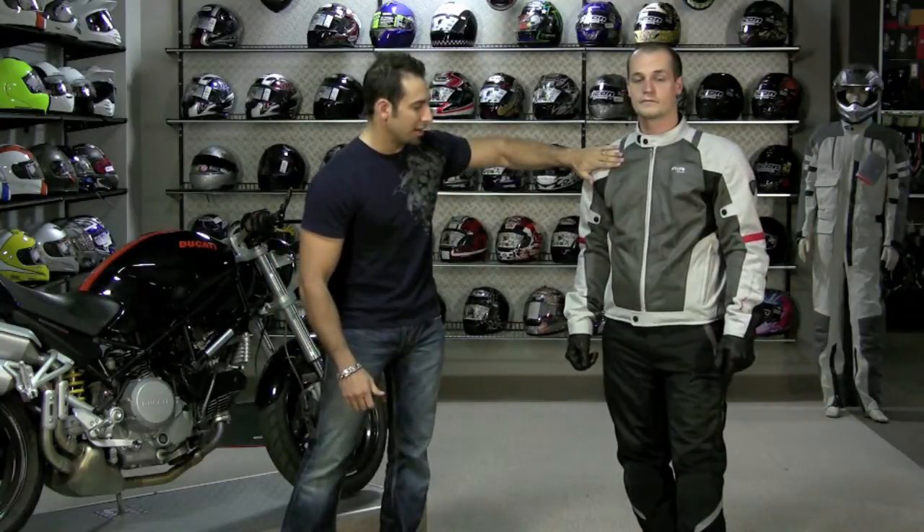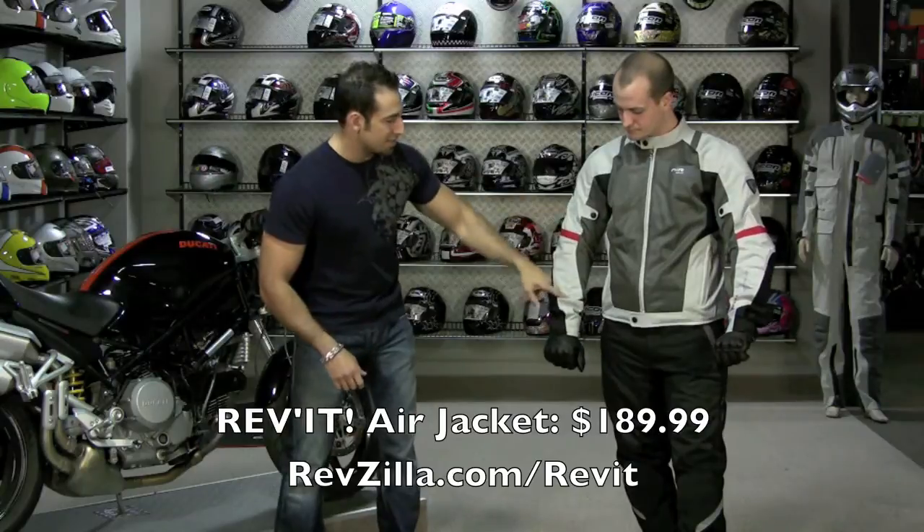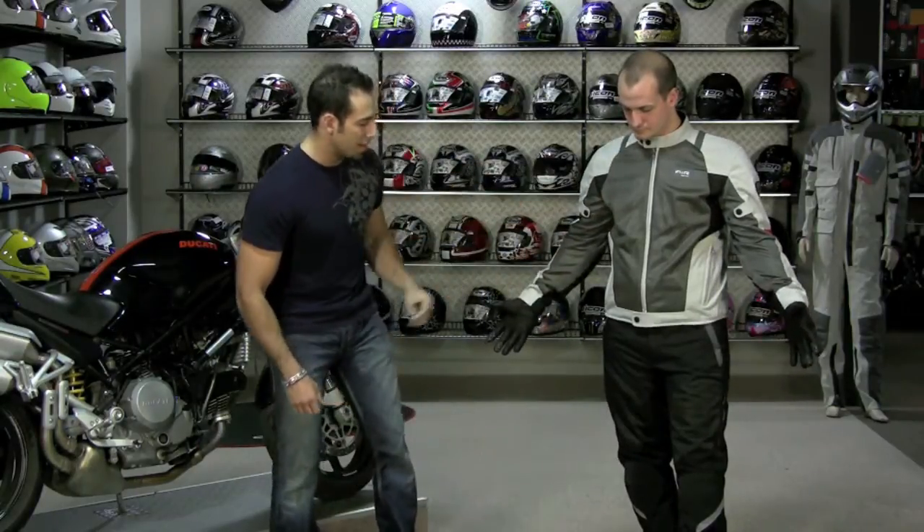This is going to be the Revit Air jacket. Lots of mesh — you are going to see articulated panels for comfort, mesh on the inside of the sleeves, mesh on the front, and mesh on the back as well.